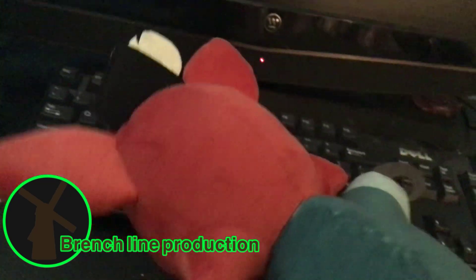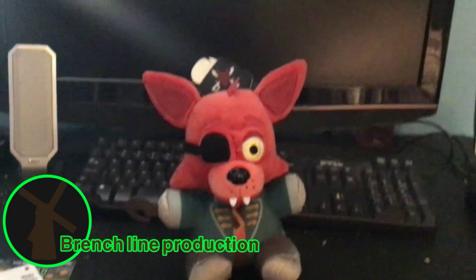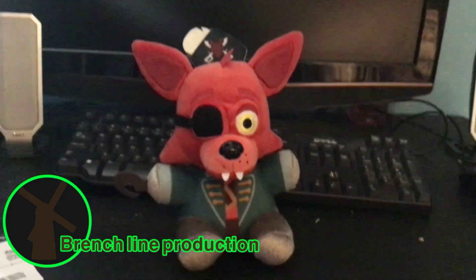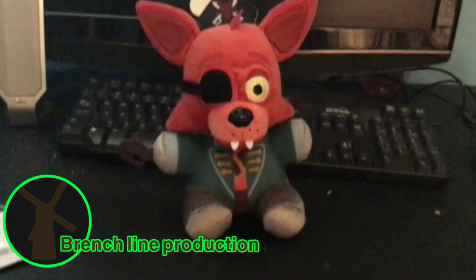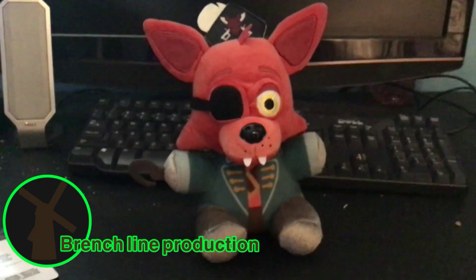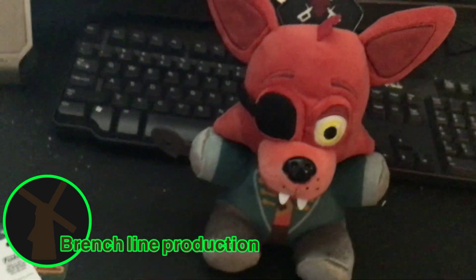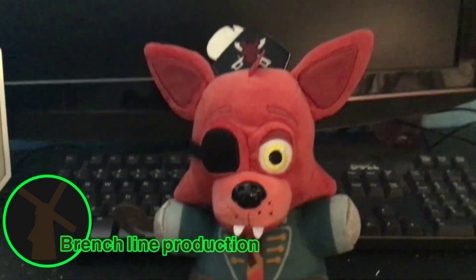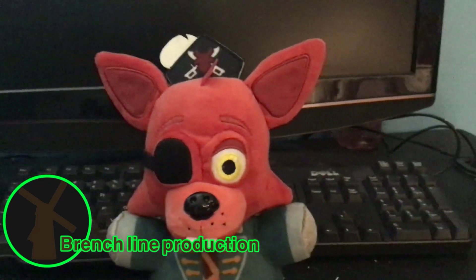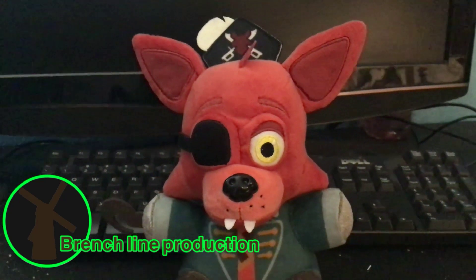Since I'm not sponsored by Funko, I'll give my honest review. I absolutely love this thing — it's very cute and huggable. This is also the first one of this kind that I've gotten.